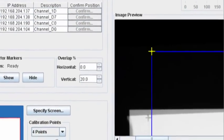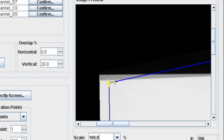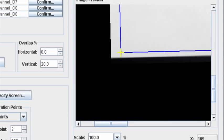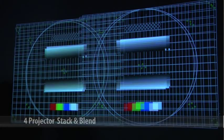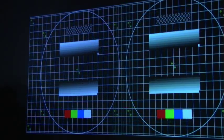Once you've configured the setup, the next step is to take a screen capture using the camera. On the interface you'll be able to select the corner points, and once you have those, you run the calibration. It will display a series of white dots on the screen that the camera uses to calibrate the projectors and automatically blend and stack them. The process takes about two and a half minutes per projector — so for a four-projector stack and blend, you're looking at about ten minutes, as opposed to hours.